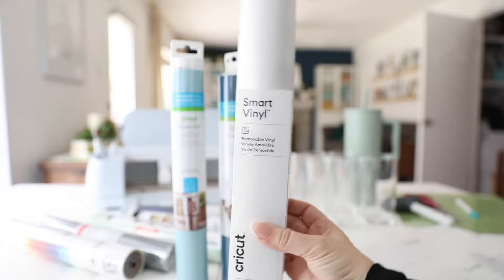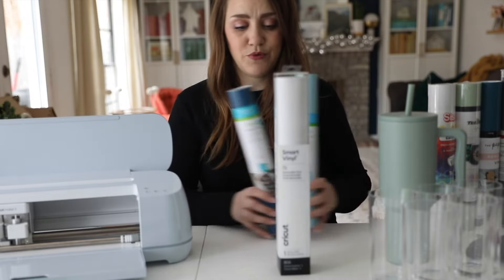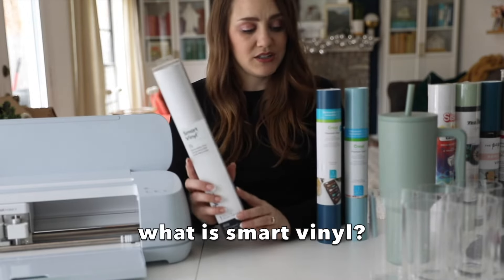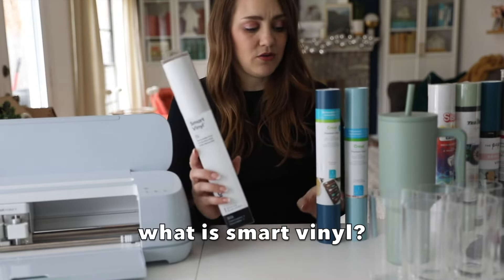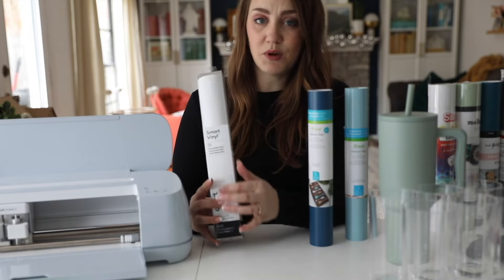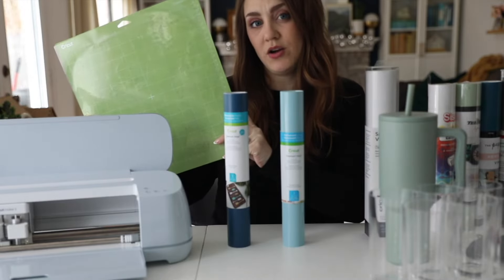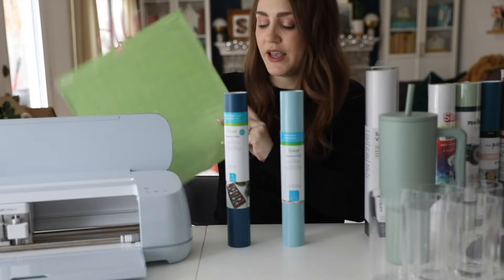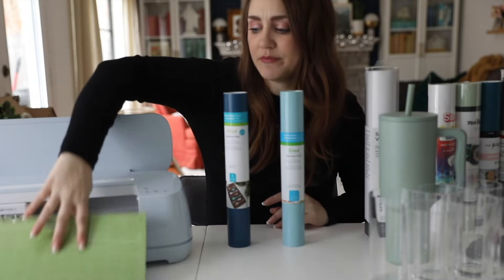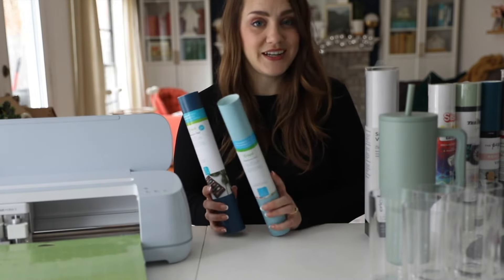Another type of vinyl is smart vinyl, which comes in both permanent and removable. The difference between smart vinyl and premium vinyl is that you don't have to use a mat with it. It is three feet long and you can just feed the smart vinyl straight through the machine without a mat. The other two types of vinyl, you're going to put them on a mat and feed it through the Cricut machine. So let's get started — I'm super excited to test these out and make some really cute tumblers for my kitchen.